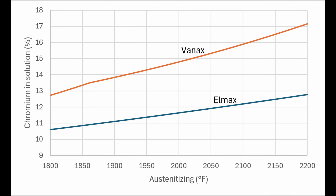I have a chart showing the increase in chromium in solution versus austenitizing temperature for Lmax and Vanex. This is a calculated chromium in solution. One of the key variables for corrosion resistance is the austenitizing temperature, because heating it hotter means more chromium in solution. However, the amount of chromium in solution is also controlled in part by the composition.